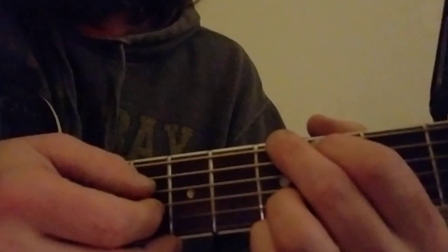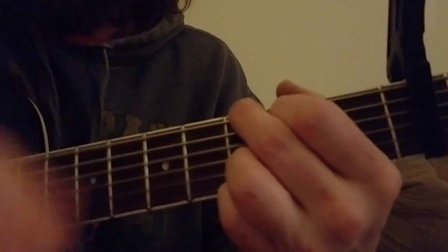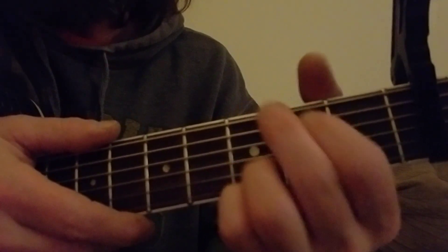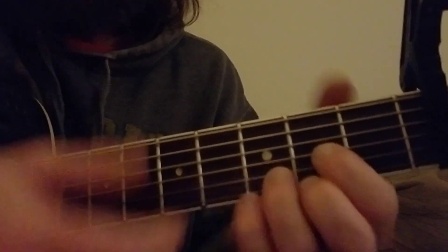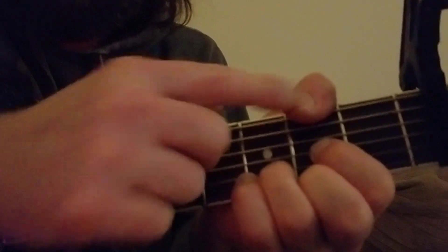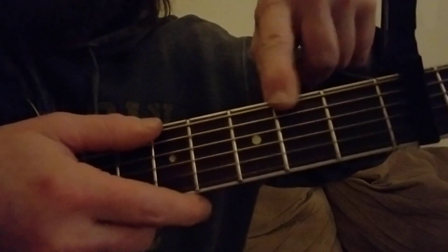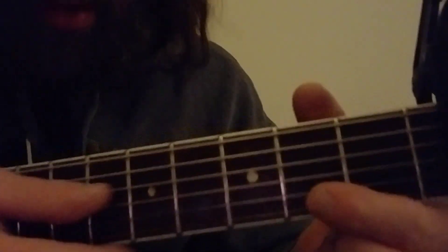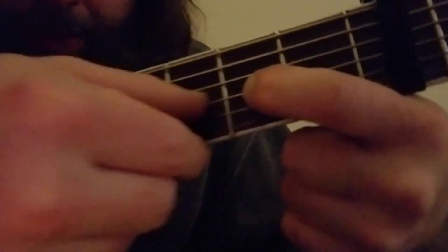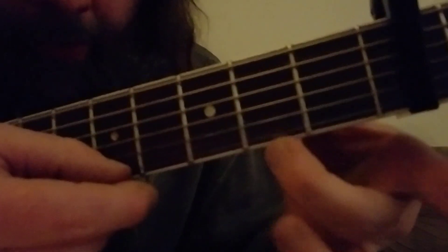Alright, so start with that on the G. You do it twice, and then you go to the D. It's a regular D, except you put your thumb right here. So your thumb's right there, and then you just do a regular D down here — pointer right there, ring right here, middle right here.